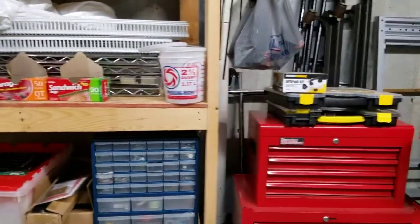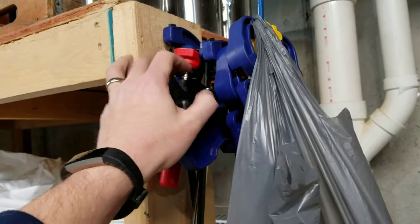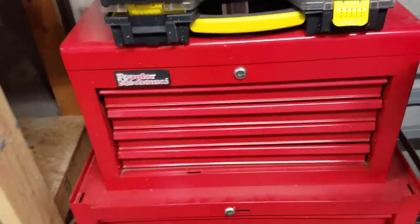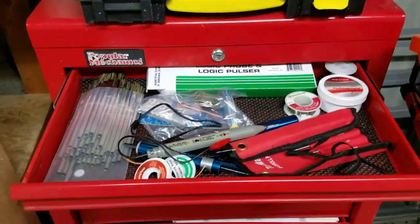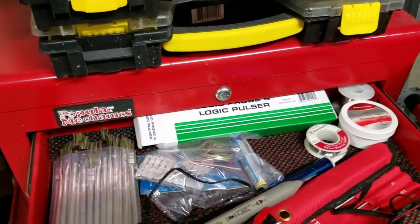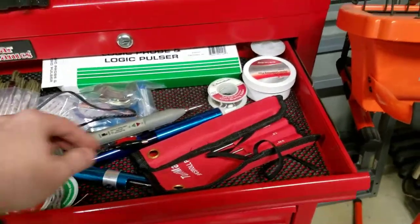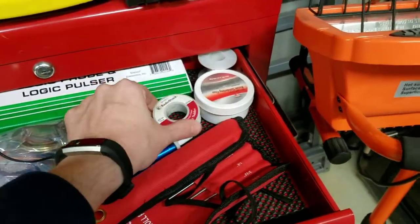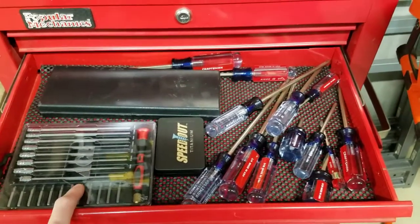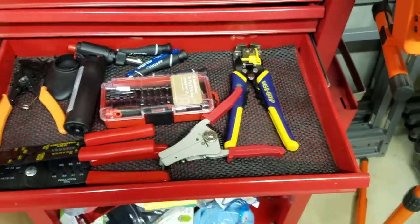You can never have enough clamps — if you need birthday or Christmas presents and you're into pinball, more clamps are always the answer. I've also got some custom tools: brushes for getting dirt off and cleaning, a logic probe we'll cover in greater detail later, some solder wick, and some extra flux I hardly ever use.